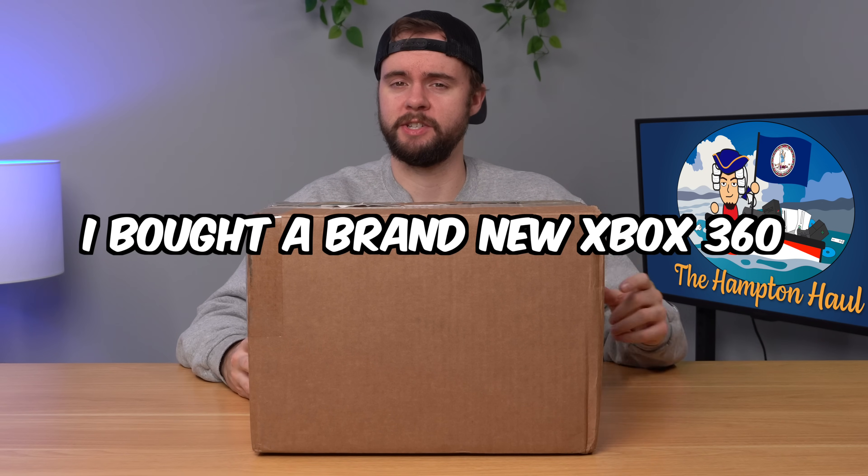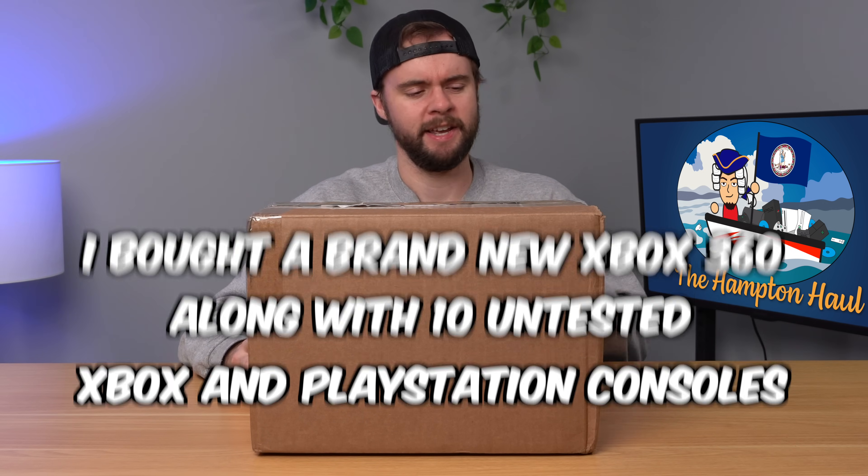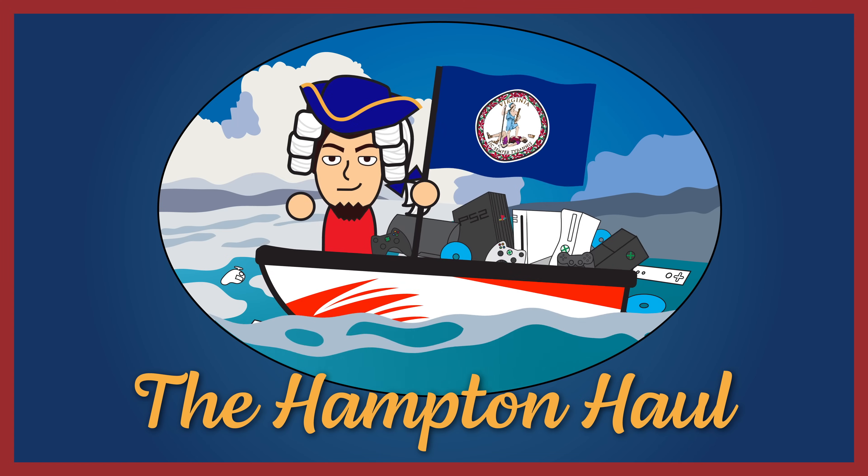I bought a brand new special edition Xbox 360 as well as 10 untested Xbox 360s, Xbox Ones, and PS3s. In this video, we're going to unbox and test everything and see what we find. Welcome to the Hampton Hall.